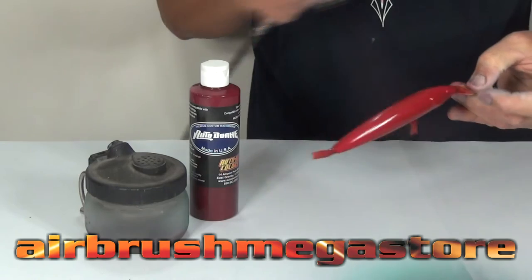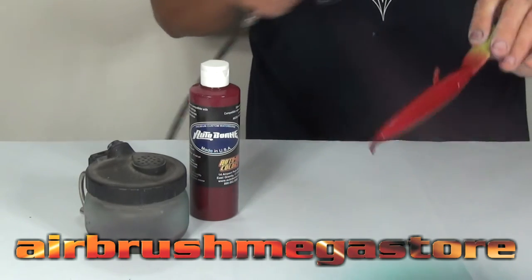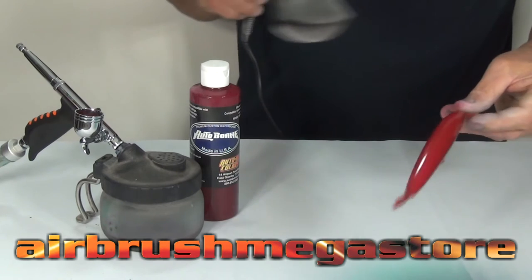As far as the trigger is concerned, it's very much like a spray gun. When you release the trigger your air and your material stops; when you pull back you get material. It's very easy to use for somebody that's new to the industry or even an accomplished artist.